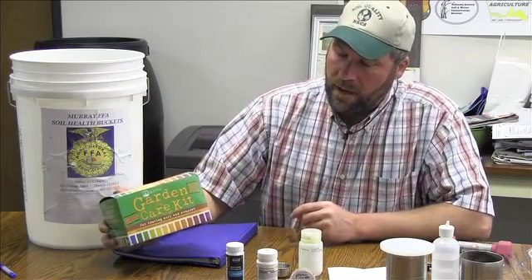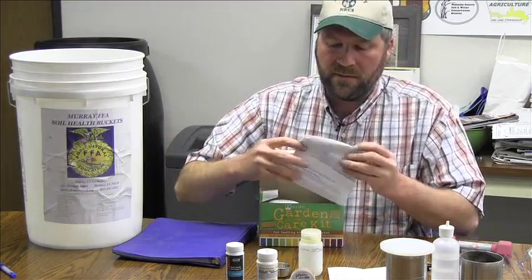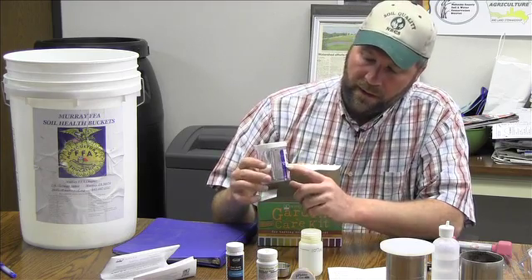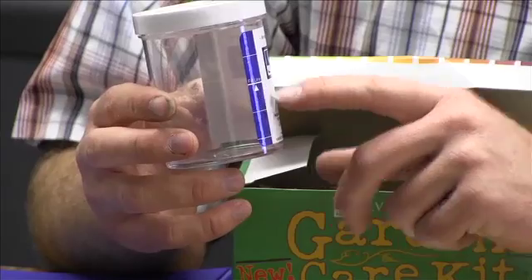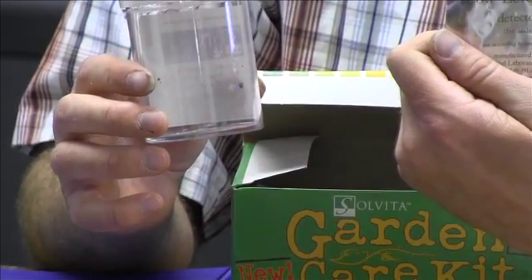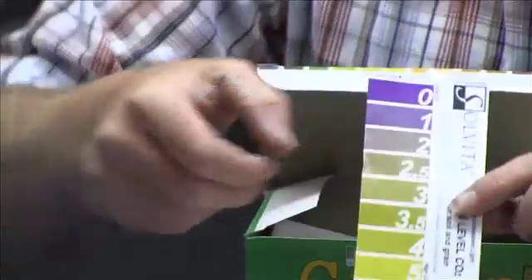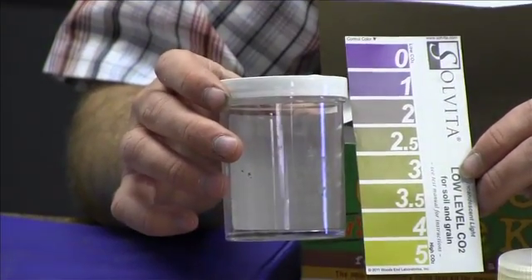The last biological chemical property test is the Solvita test. There are directions for the Solvita test located inside the box, and there are two jars to collect your Solvita soil samples in. You can notice there is a fill line on these bottles — that's where you want to fill the soil level to. When you put your placard in from the foil bags, stick the placard so you can see it on the back side of the bottle, where you have the nice clear glass. That makes it a lot easier to read your color chart — just put the color chart right up next to the bottle, and that's the best way to read it without taking the lid off.